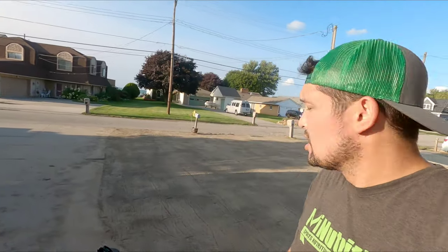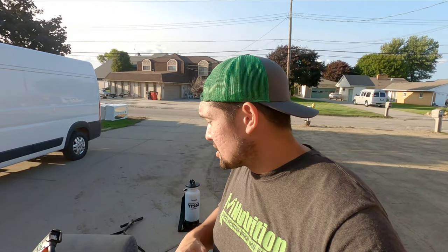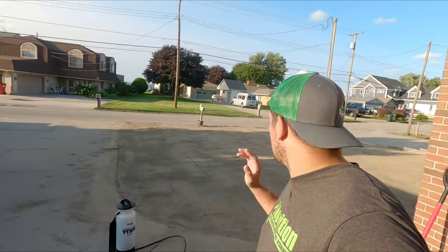All right - rolled, raked, rolled, and now we spray. I got one and a half teaspoons of Tenacity in there, that should cover around 1,500 square feet. Plus I got eight ounces of the starter fertilizer from Simple Lawn Solutions that they hooked me up with. Now it's time to spray and then get some peat moss on here.